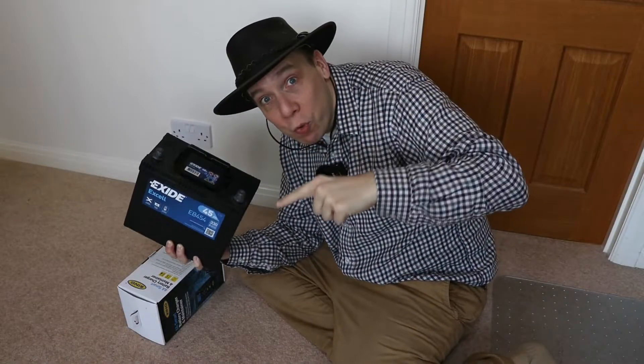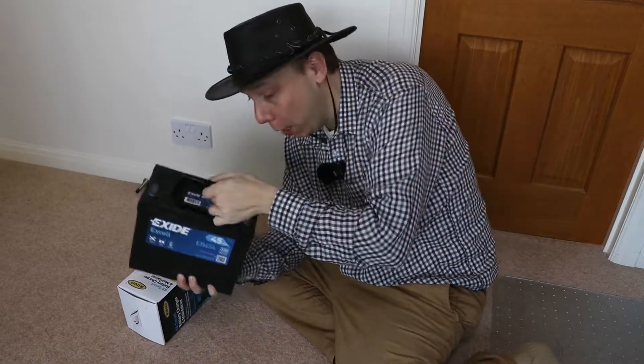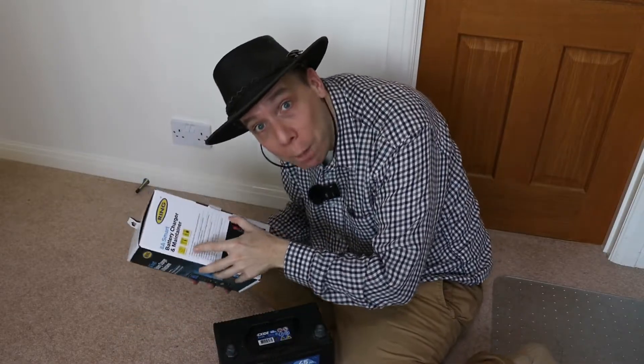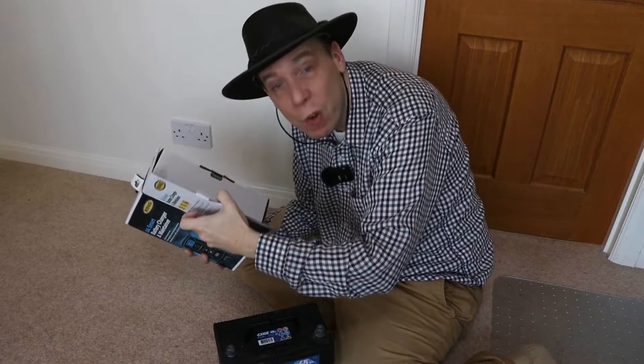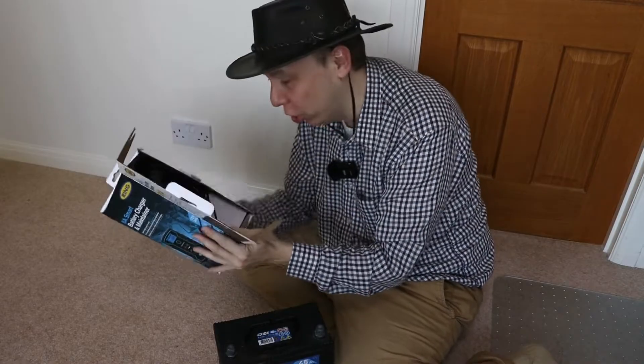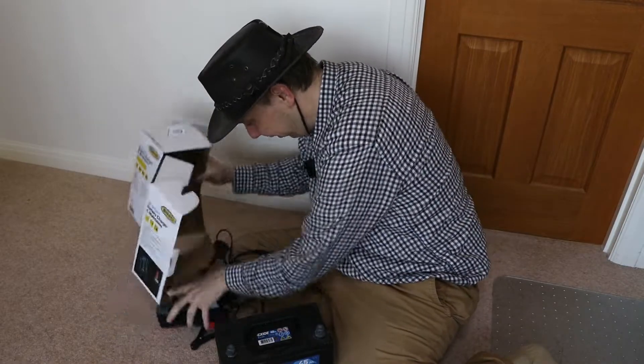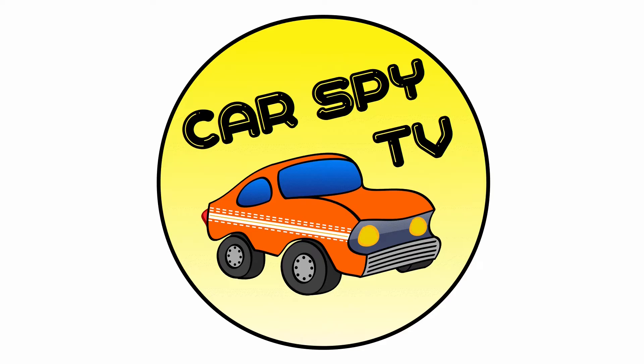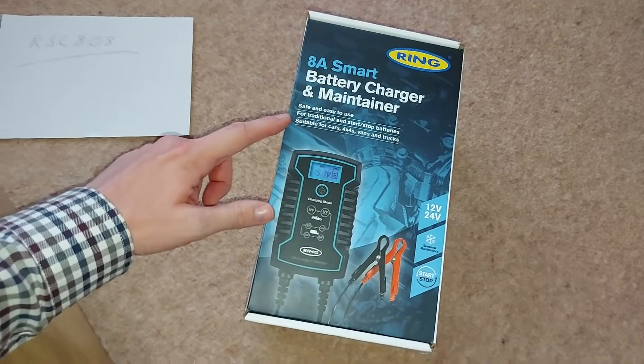Hello there. This battery has gone flat, but never mind. It gives us the perfect opportunity to unbox, test and review this car battery charger. Welcome to Car Spy TV.